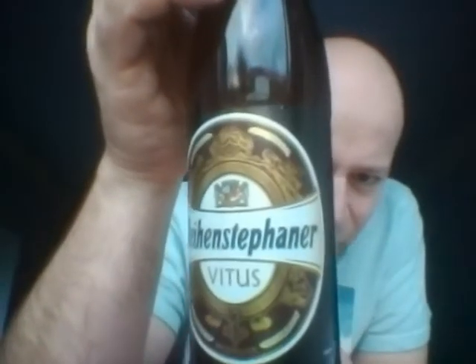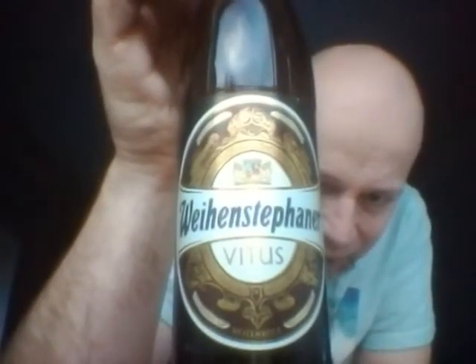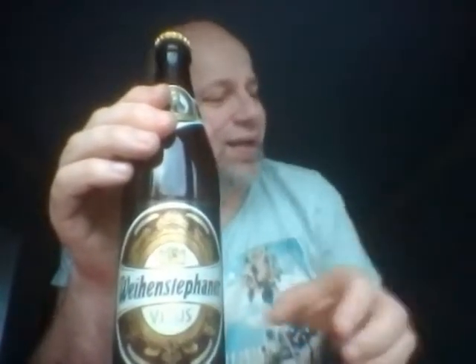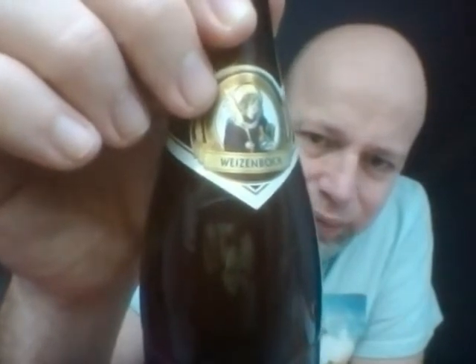We have got their Vitus Weizenbock. There you go — Weizenbock. Vitus. I've been wanting to try this for ages. It's 7.7% ABV. Named after St. Vitus, who's a patron of the Catholic Church. And I think that must be him there with the quill. Got long hair — could be a rock star, couldn't he?